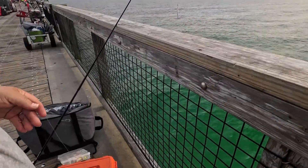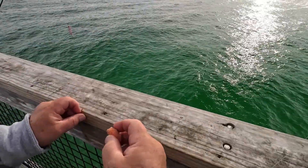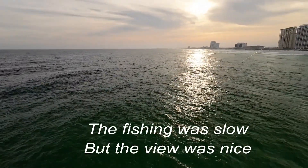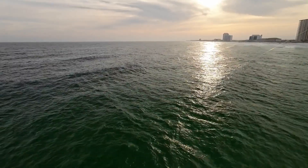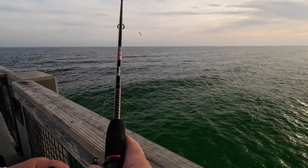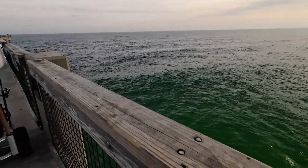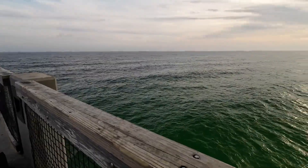Something likes my bottom sand flea. If you're new to pier fishing like I am, about the best thing to do is come out here and watch the locals, the experienced anglers, and see what they're doing. A lot of folks are using gotcha plugs and catching a Spanish mackerel here and there. Not a whole lot going on though.